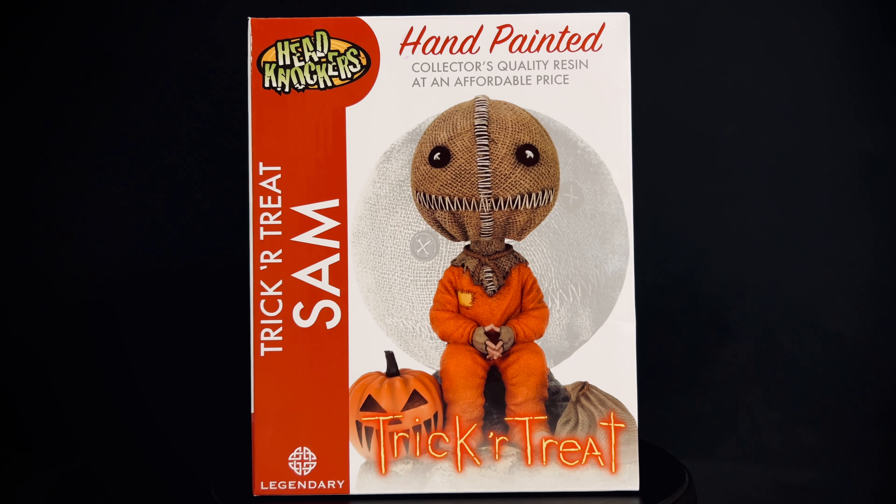Hello and welcome to Horror at Monster Collectibles where today we are going to be taking a look at the brand new NECA Trick or Treat Sam Head Knocker. This is a resin statue, hand painted, from their Head Knocker series. It comes in at about $40, is about seven inches tall and about five inches wide.